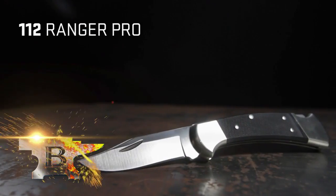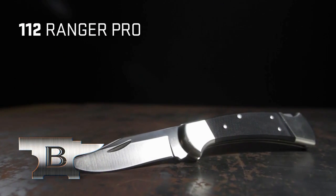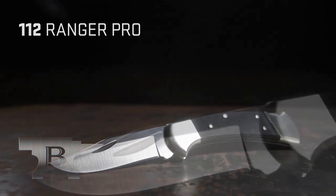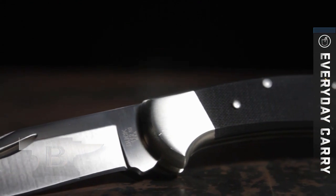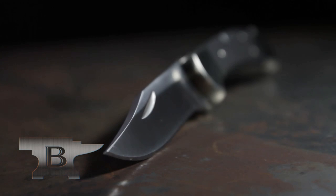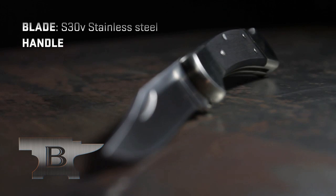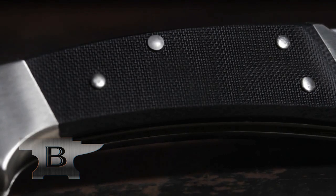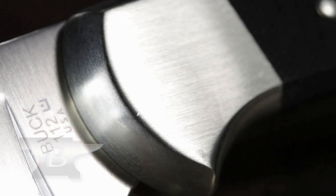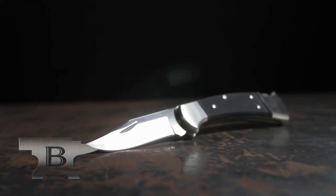The Buck Knives 112 Ranger Pro is patterned after the popular 110 Pro. This knife is perfectly suited for everyday carry or tactical applications. The Pro has the same features as the original 112 Ranger, but with strategic upgrades that make it sleek and heavier duty. Its black micarta handles, nickel silver bolsters, and upgraded steel blade make this a knife you will have for a long time.